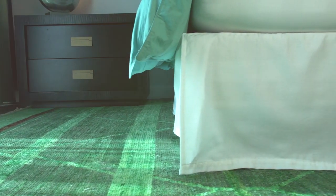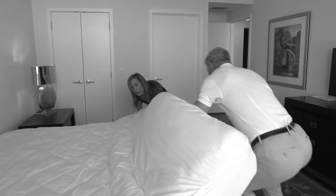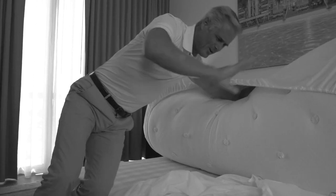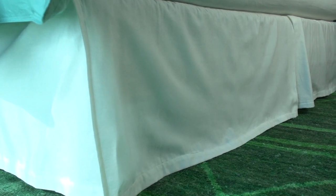Do you admire the beautiful look of a bed that has an elegant bed skirt, but hate the effort and time required to put it on and take it off? Lifting that heavy mattress is difficult, even with two people. And the grime, hair, and dust mites just sitting there — yuck! How do you get that polished look without all the backaches and mess?